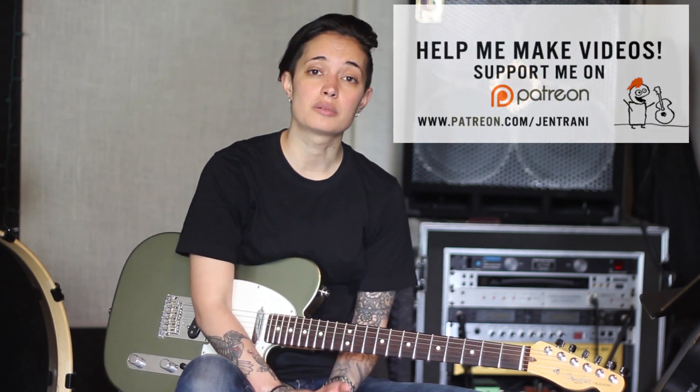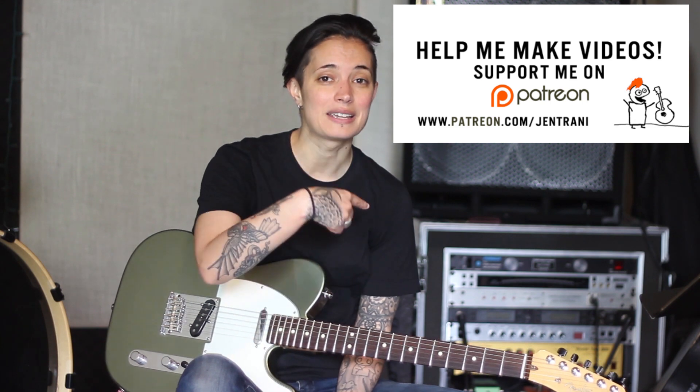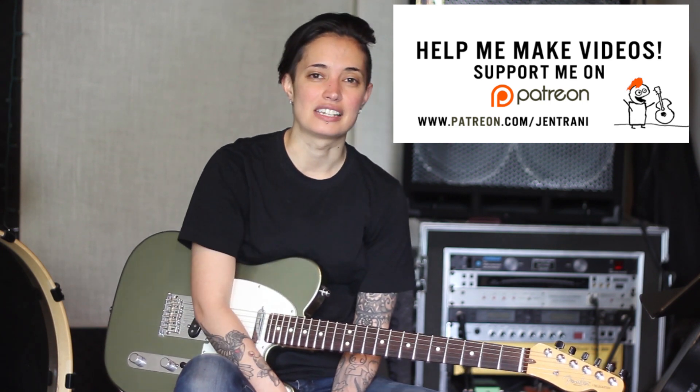Alright, this is a Patreon-supported video. You guys are amazing to me — it has been a year and a half of support to do these tutorials and make creative content, and that means so much to me. Thank you to all my Patreon supporters who have been with me for a long time. If you're interested in finding out how to support these videos, please go to patreon.com/JenTrani. Let me know if you have any questions, and have fun with this one — have a good time. Talk to you soon.